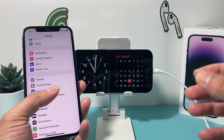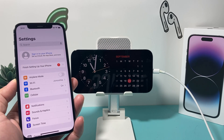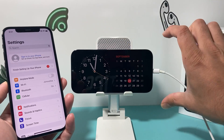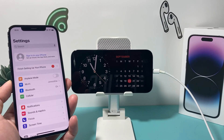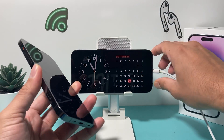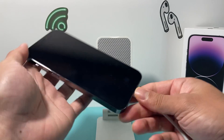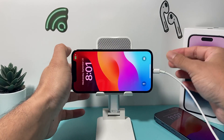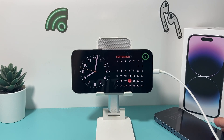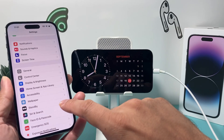The other thing is the version of iPhone that you have matters for standby mode. If you have iPhone 14 Pro or 14 Pro Max, or anything newer like the 15 series, standby mode will always be on when you're plugged into a charger and the phone is horizontal. But if you have the regular iPhone 14 or anything older like the 13 or 11 series, standby mode only works for up to 20 seconds, and then you'll have to tap the screen to wake it again.